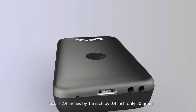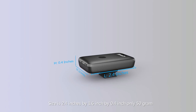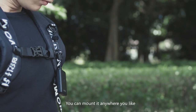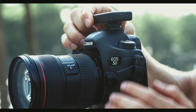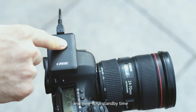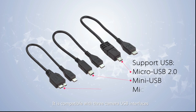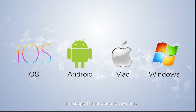The Case Air is as small as the size of a key. Size is 2.4 inch by 1.6 inch by 0.4 inch, only 50 grams. It's convenient and portable. You can mount it anywhere you like. Case Air is equipped with a 6-hour work time and 9-hour standby time. It is compatible with 3 camera USB interfaces and supports 4 operation systems.